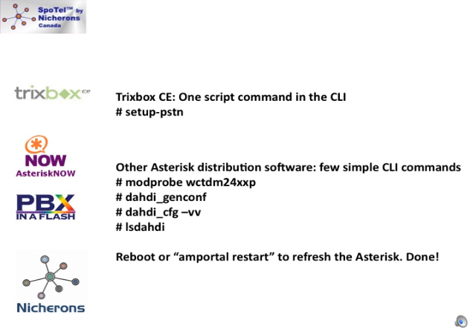With Trixbox CE there is a very simple script called setup-pstn that does the hard part of configuring the asterisk configuration files for you. The same setup-pstn command will work on all versions of Trixbox CE since version 2.4. Once you have the card in the system, boot it up, login as root, and type the setup-pstn command.